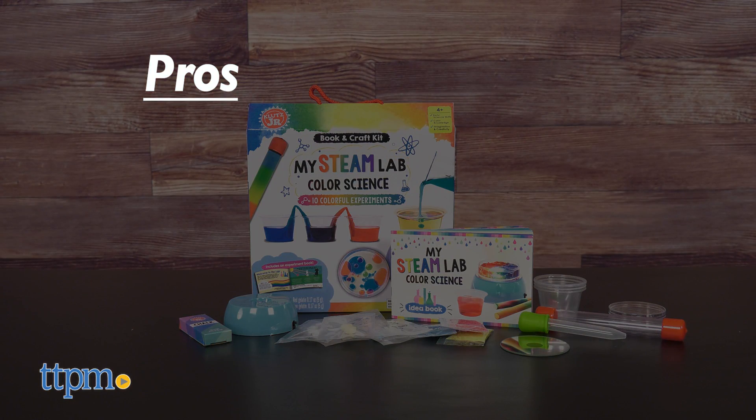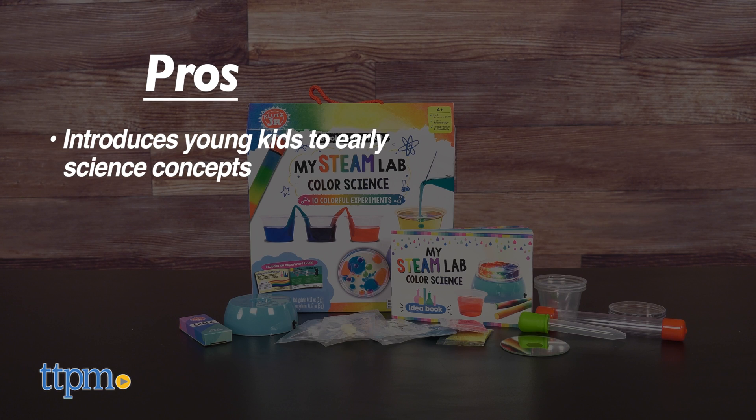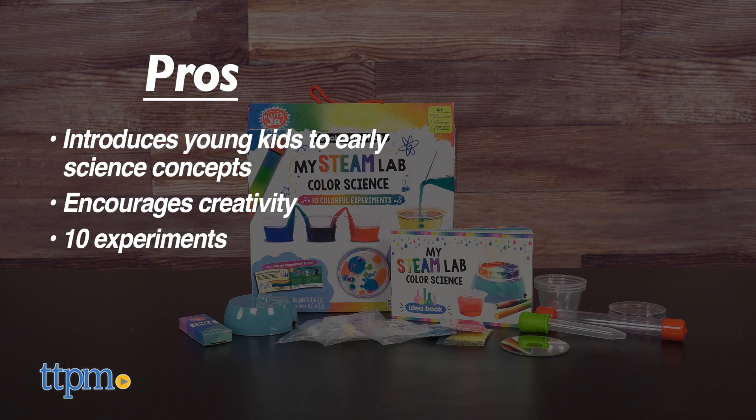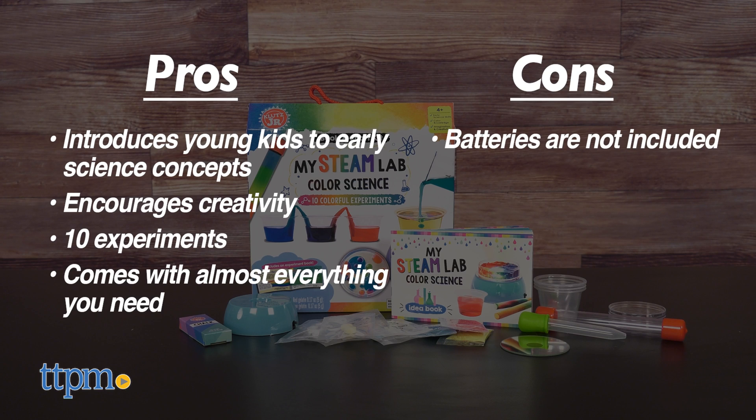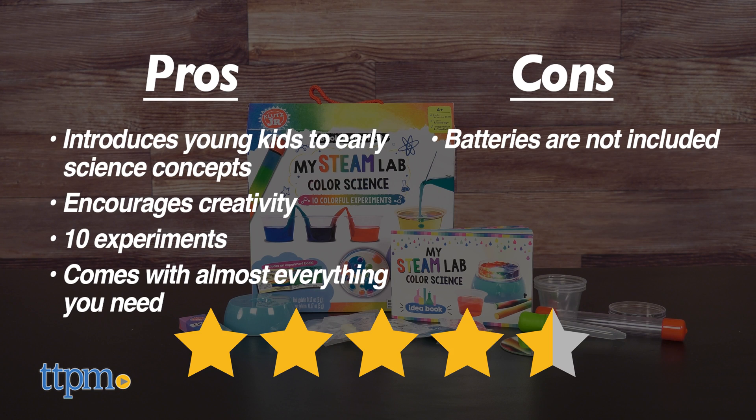The pros of this STEM toy: it introduces young kids to early science concepts, it encourages creativity, there are 10 experiments, and it comes with almost everything you need. The only con is that batteries are not included, but I still give this four and a half stars.